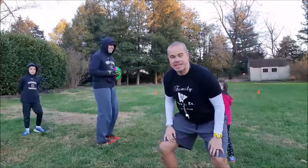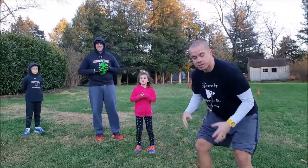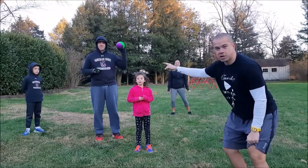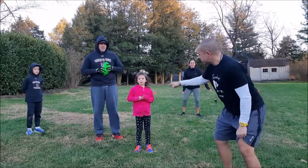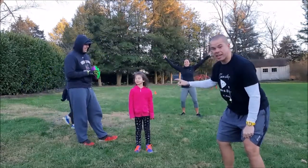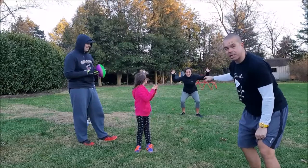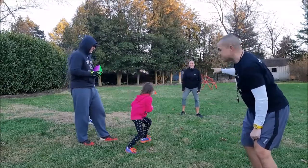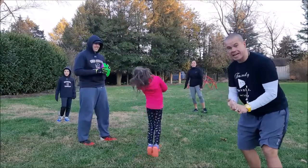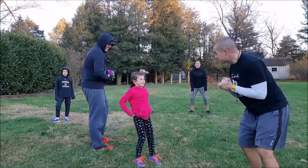Hey everybody, it's Coach Alex from Family Phys Ed. We have a fun game for you called Receiver and Defender. We're going to have a quarterback — Dad's going to start off as our quarterback. We're going to have a receiver, Miss Claire — she's going to start off as our receiver and try to go out and catch the ball from Dad. Mommy is going to be the defender, trying to stop Claire from scoring a touchdown past those cones. This is a great opportunity to work on throwing, catching, a little communication, some teamwork, and trying to get open to the open space.